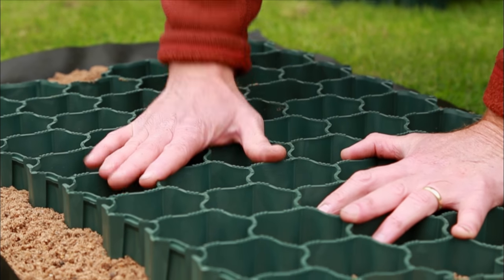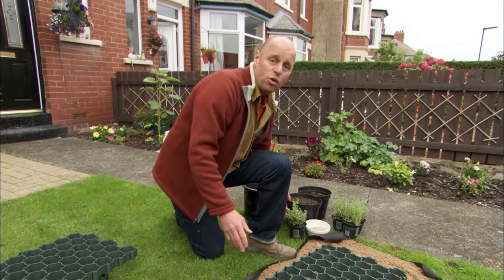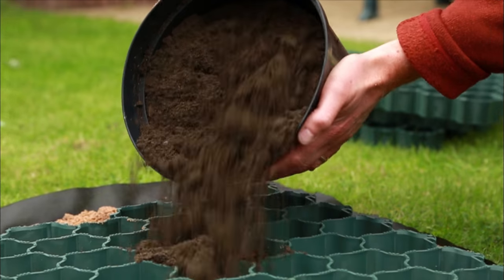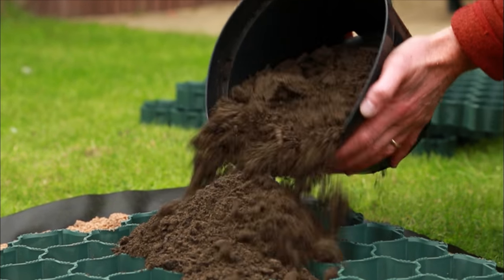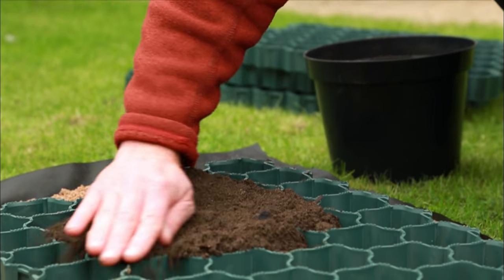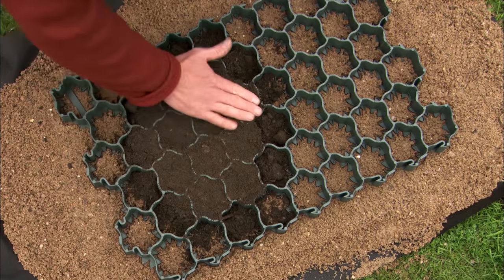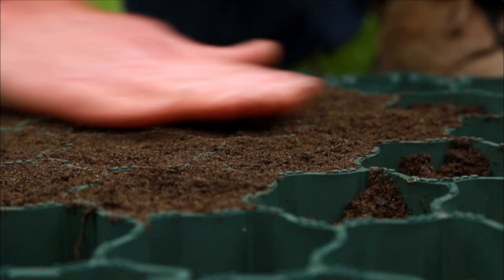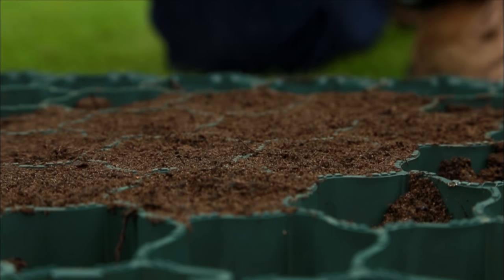You can fill it with all sorts of stuff. Say you wanted to have a lawn — you would use a nice bit of loamy topsoil with a bit of sand in there as well. Don't use just garden compost from the garden centre because it hasn't quite got the body. Then it's important to pat it down, and run your hand over the top to leave a nice fluffy texture, perfect for sowing grass seed.